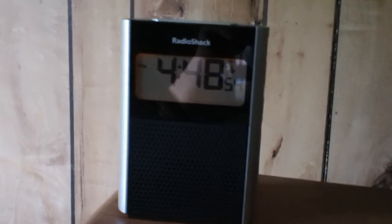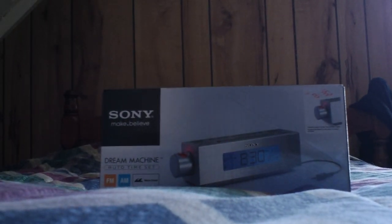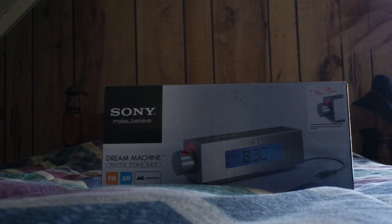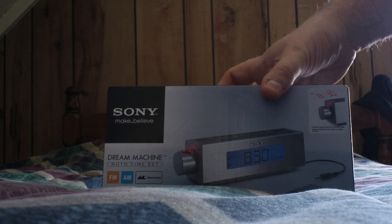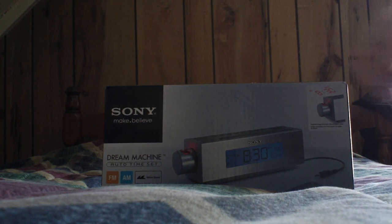Since I need something reliable in that department, I've gotten this. I bought it at Best Buy — it is a Sony, and because it's a Sony I did buy the protection plan. It is a Dream Machine auto time set AM/FM alarm clock with projection time. I kind of played with it in the store and it looks like it's not anywhere near as flexible as the RadioShack.